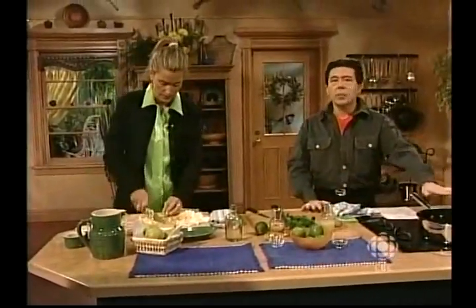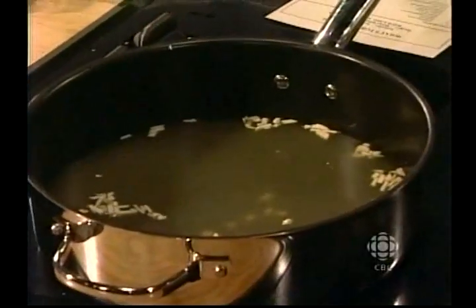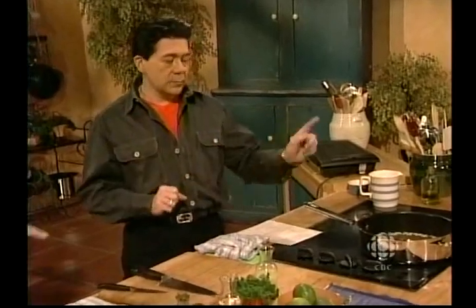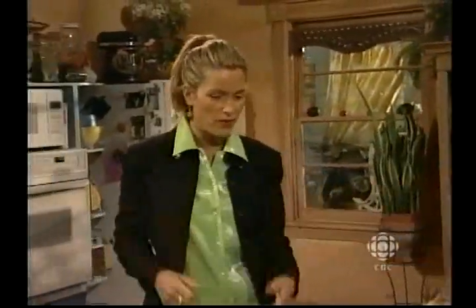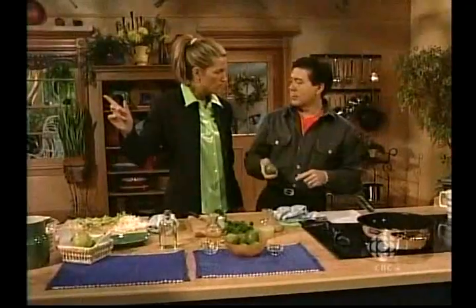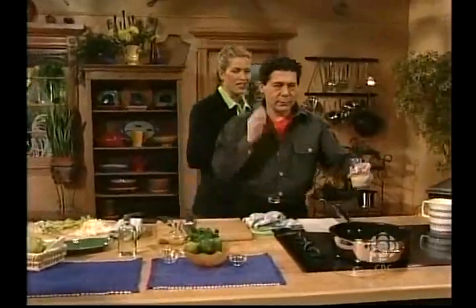The cool thing about poaching that you've got to remember is only cover the thing you're poaching in about that much liquid. Not too much — you don't want to fill it completely up. An interesting point about poaching is you can actually dry out the fish and you can overcook it. So make sure that you don't do that — it will be dry. Also, Kenny's using lime rinds today, so make sure you wash your limes.